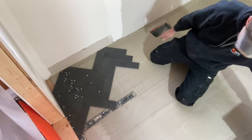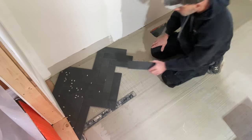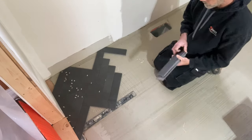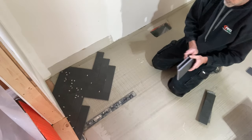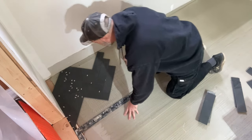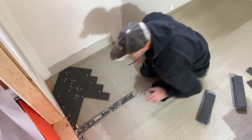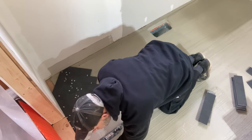It actually takes a whole day just to put in all those cuts — cuts always take the longest. Laying doesn't take long. This room is pretty square. It wasn't too bad — except when you get into the powder room, there was a stretch of six feet from one corner wall to the next that was out more than three quarters of an inch, probably about an inch and a quarter.